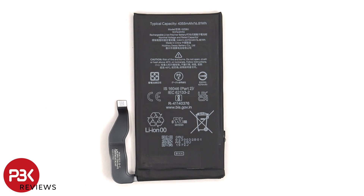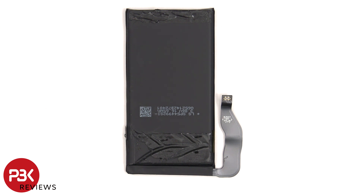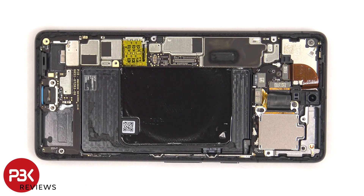Here's a better look at the 4355 milliamp hour battery. There's a placeholder here where a 5G millimeter wave antenna would go.